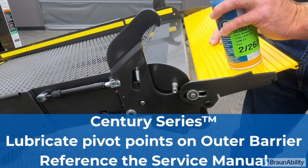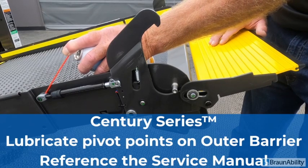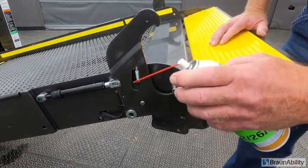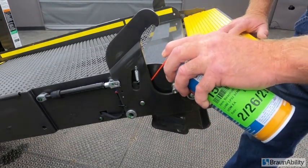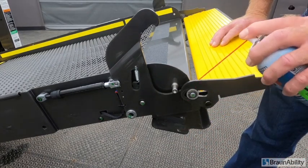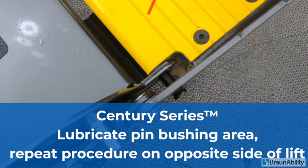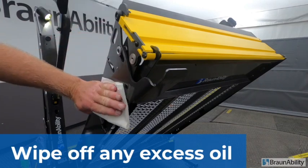Lubricating the Century outer barrier components — we'll start with the gas spring. The actual latch needs a lubricant on the inboard side of the pivot. Where the latch is connected to the bracket, we have two fiber washers; each side we need to lubricate. The pivot point of the outer barrier has a bushing that also needs light oil. Wipe off all excess oil.